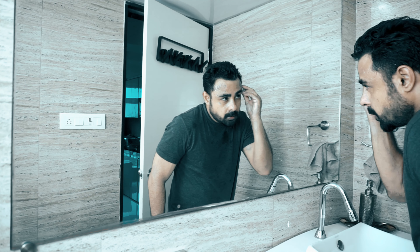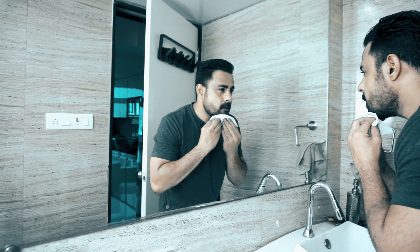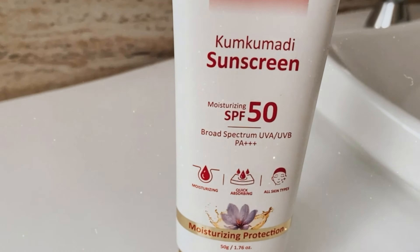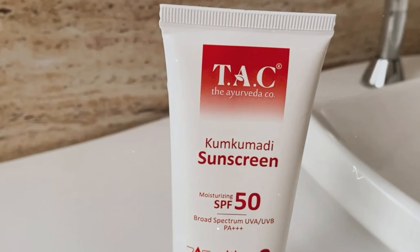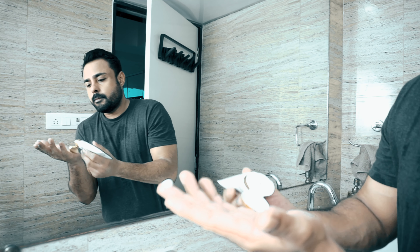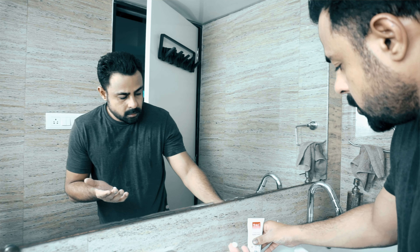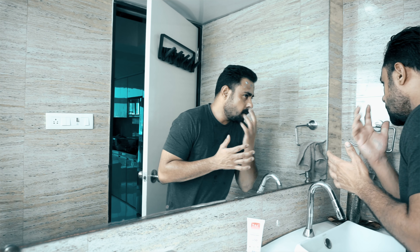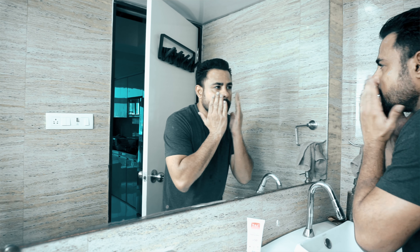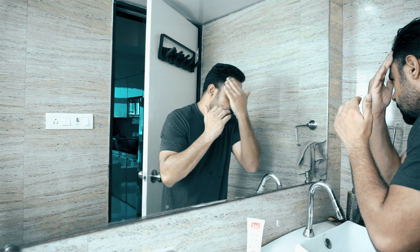Now I'll use the sunscreen — it is moisturizing with SPF 50, so it does the job of a moisturizer as well as a sunscreen. It is always advisable to avoid heavy moisturizers during monsoons as they can lead to clogged pores and cause acne and pimples. It has broad spectrum protection with UVA, UV, and PA+++. Many of us do not wear sunscreen during monsoons — that is not advisable. Please wear sunscreen even if you're indoors, as it will help you achieve an even-toned skin.